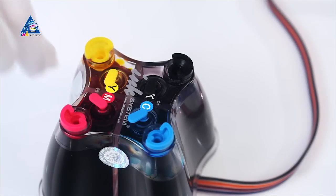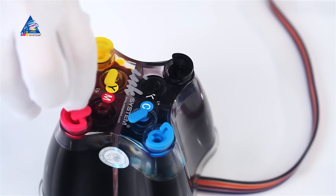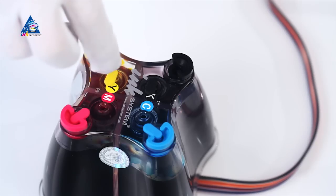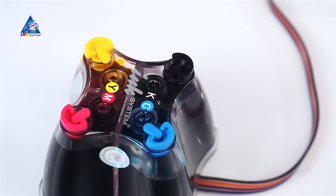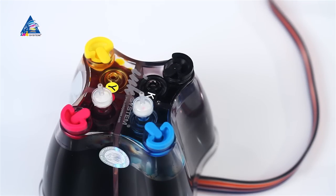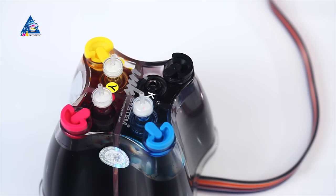Remove the small plugs and carefully place air filters instead. This is the working state of the SIS. Make sure you keep the plugs for further transportation of the printer with the installed SIS.